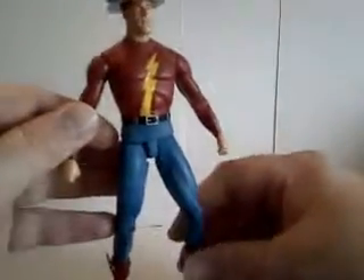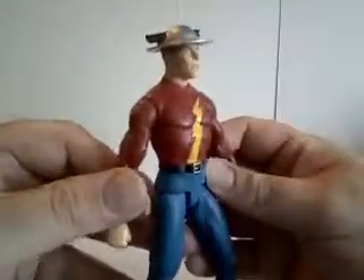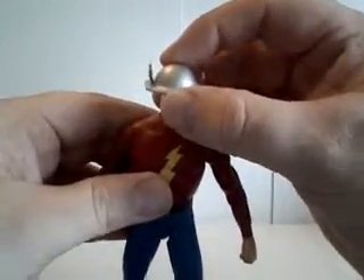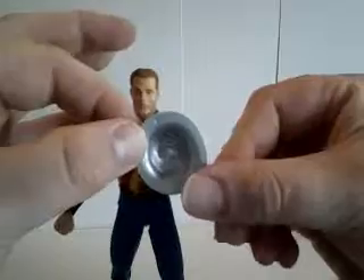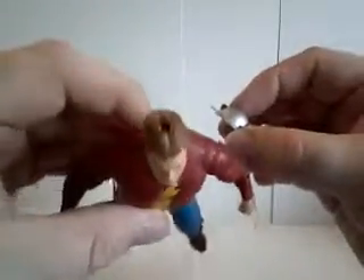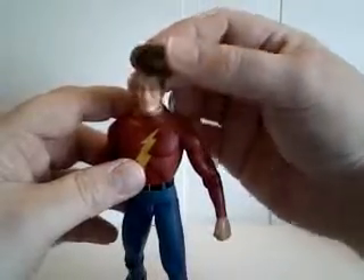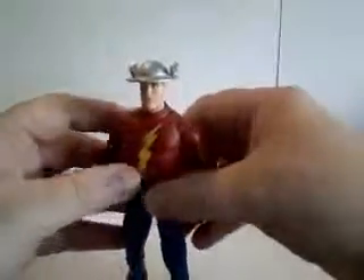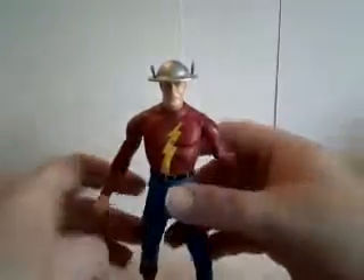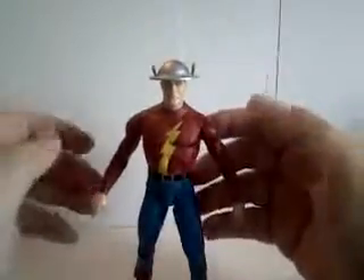He does come with a base, though unfortunately I don't have the base here — it's packed away somewhere. His helmet comes off. You can see there's a little peg in there that pegs right into the top of his head. Yes, he's got a hole in his head, but you put this on and very rarely do I have him with his hat off.